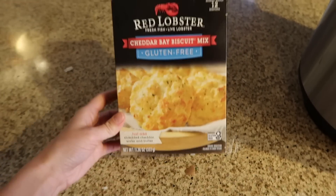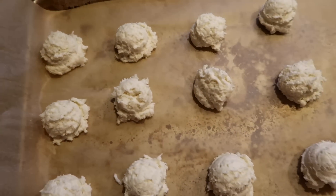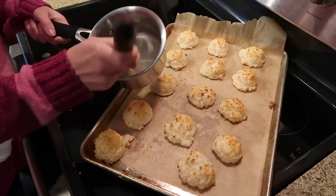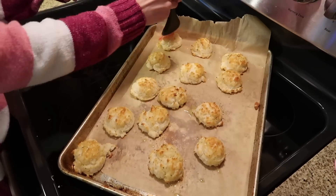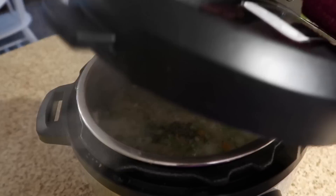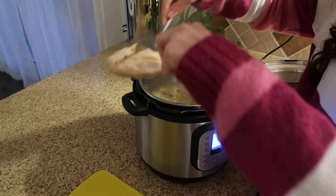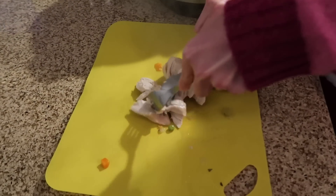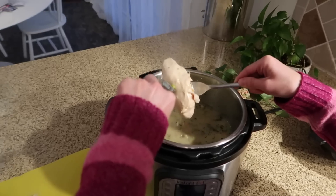Give everything a good stir, place the lid on your Instant Pot, and pressure cook on high for 11 minutes. While the soup was cooking, Andrew made the biscuits — you could make biscuits from scratch, gluten-free or regular, but we just used a Red Lobster box mix and they're actually really good. Once the soup is cooked, do a quick release and remove the chicken to a cutting board to shred it.